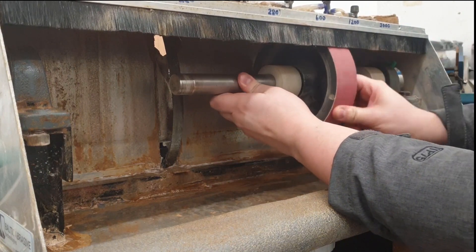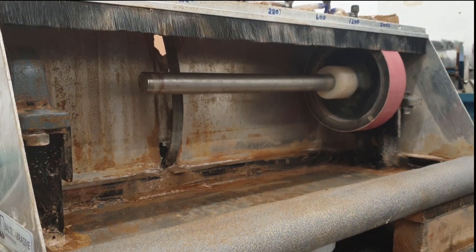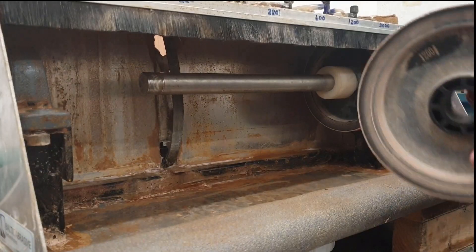Another spacer goes on. You can have more or less spacing — if you want more space between your wheels you can just put in thicker spacers, bearing in mind that the width of your pillars will have to go bigger or smaller accordingly. So next one going on is 1,200 grit.